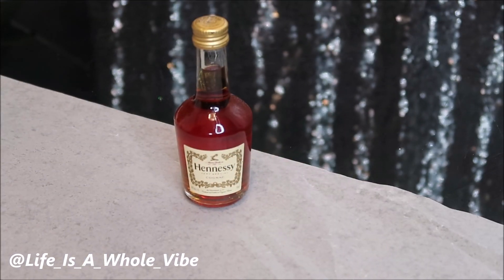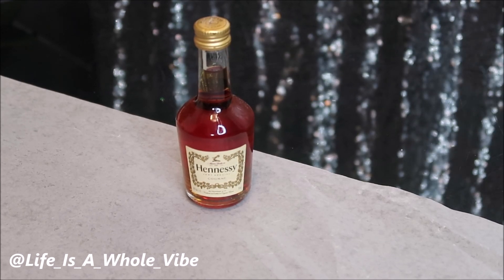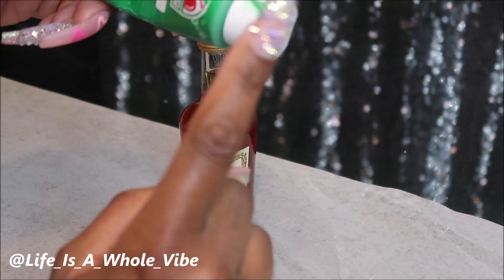Hey YouTube! So today in this video I am going to be adding some rhinestone embellishments to this little Hennessy shorty bottle. And first I'm going to be adding a little bit of green craft paint.